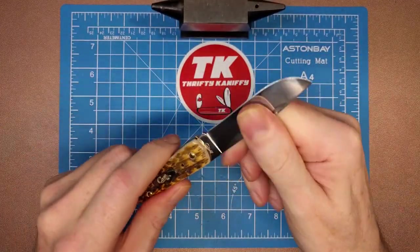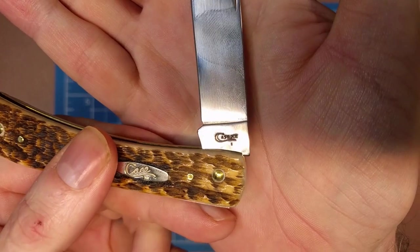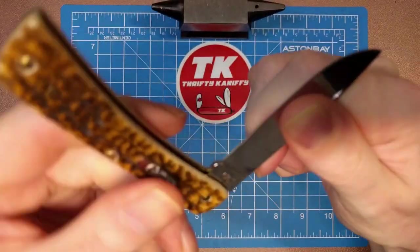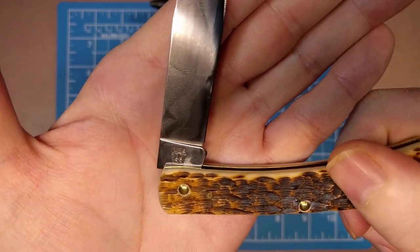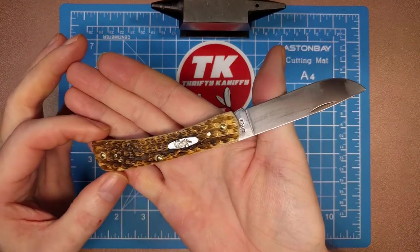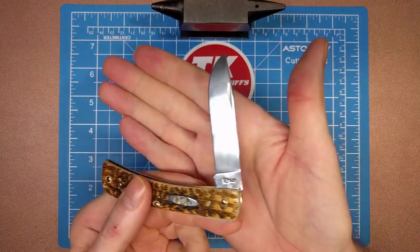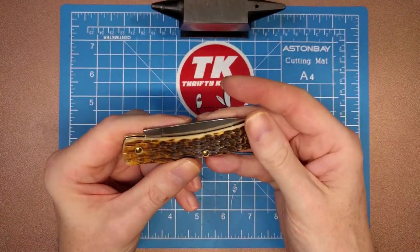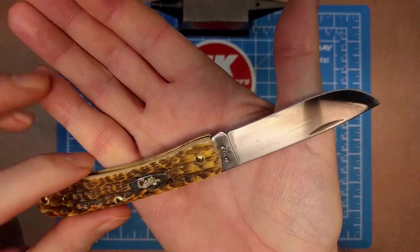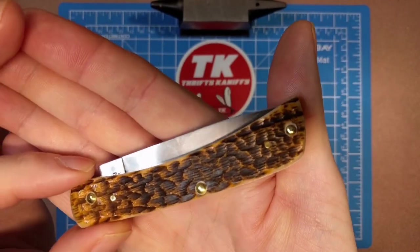This has a really nice mirror finish on the blade. Another look at that Case tang stamp — you can see it a little better if I put it at the half position. On the back you get the model number, and I'll put it in the half position on this side as well, so it says USA and then 6137 and then SS below it. They do also make this in a CV — chrome vanadium — version.